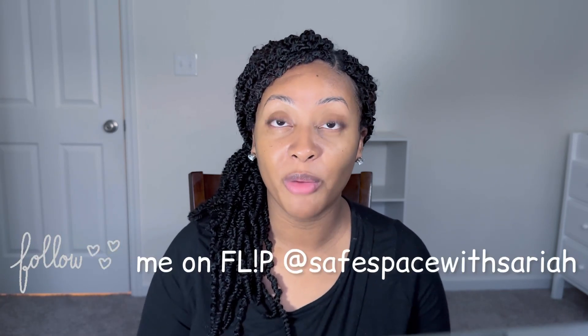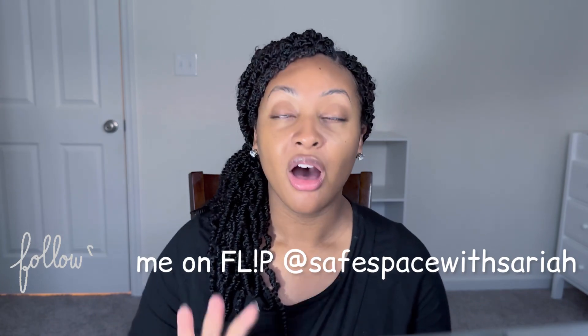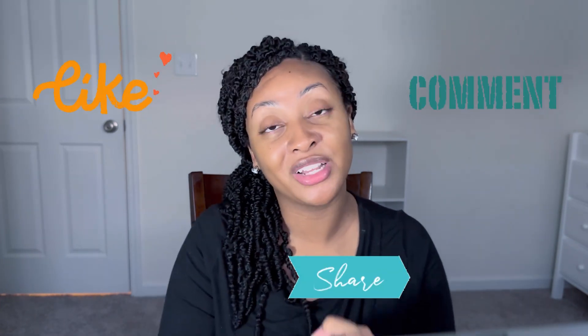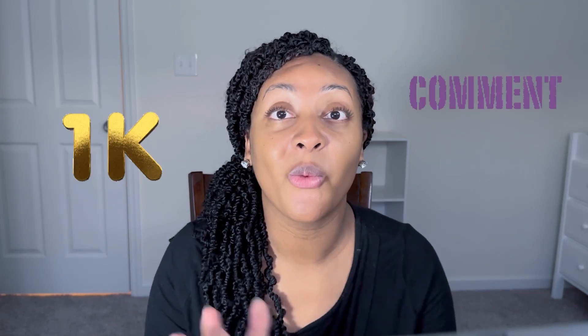That is the Flip box! Thank you guys so much for watching. Make sure you follow me on Flip at Safe Space with Soraya to see all my reviews on these products. Also subscribe to this channel, like, share, and comment — I'm trying to get to 1K before the year is over and it's February, y'all — we can definitely do it! Thank you all so much for watching, I'll see you next time.